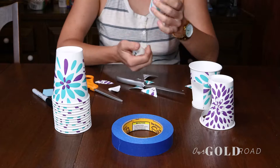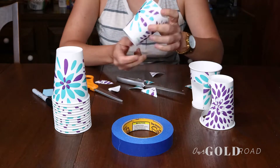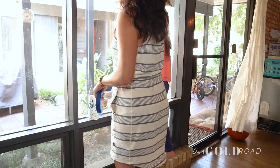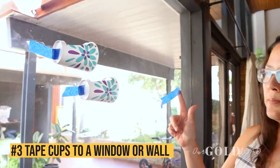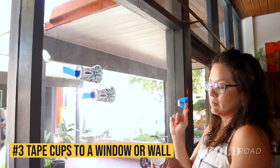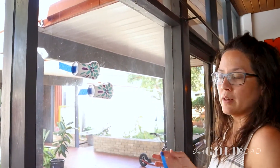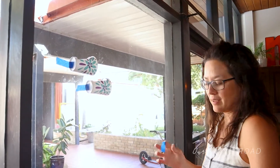Leave one cup at the end to catch the ball. We'll show you how to put it up on the window — we're using painter's tape on the window. You can stick it on a wall and use masking tape, depending on how much you care about your paint.